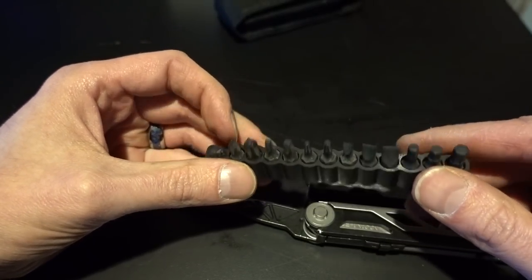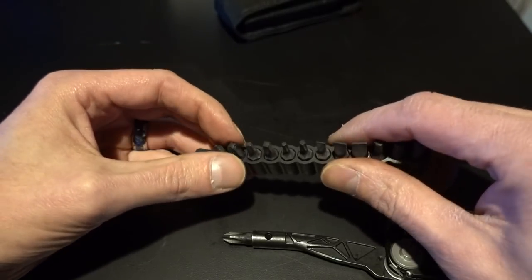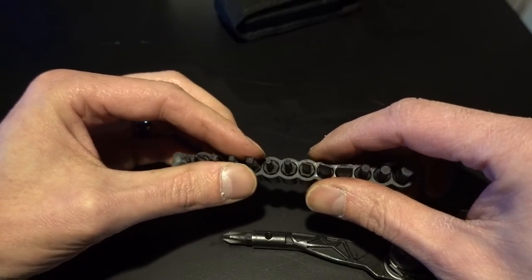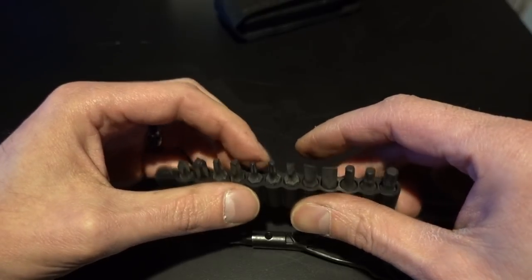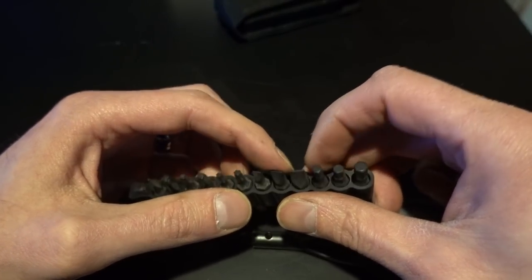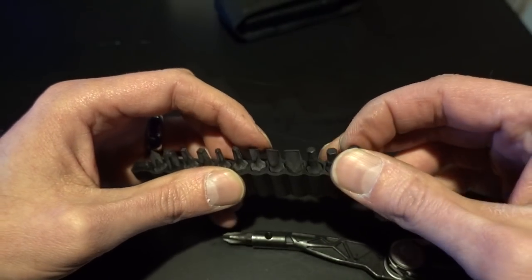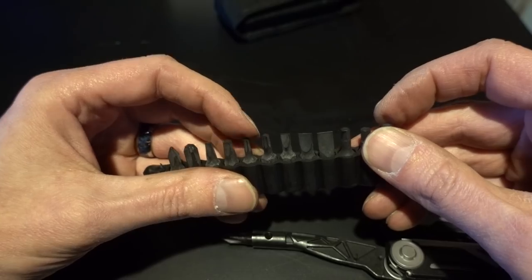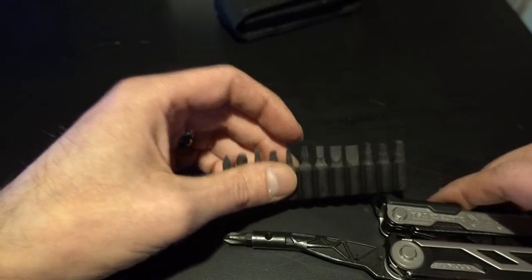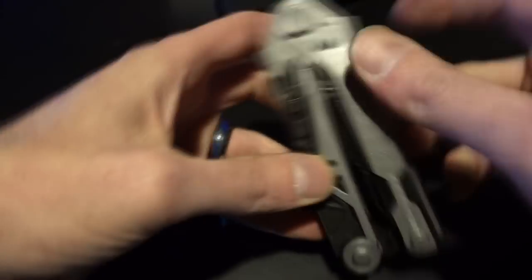So we've got number two Phillips in it, number one Phillips, number three Phillips, two different square drives, a couple Torx, tiny straight, medium straight, big straight, and then three different hex drives. So that's cool. The Torx aren't the security Torx, but nobody cares. So yeah, it's basic.